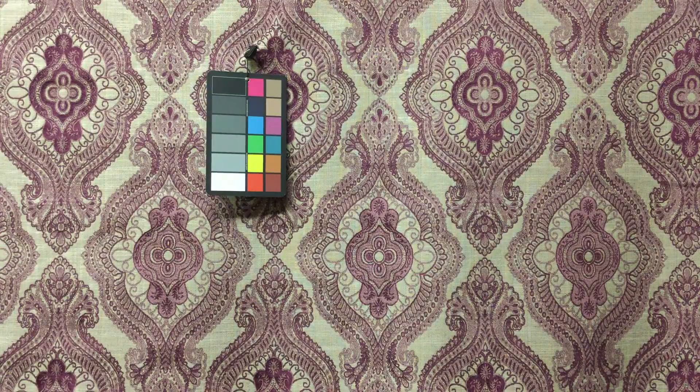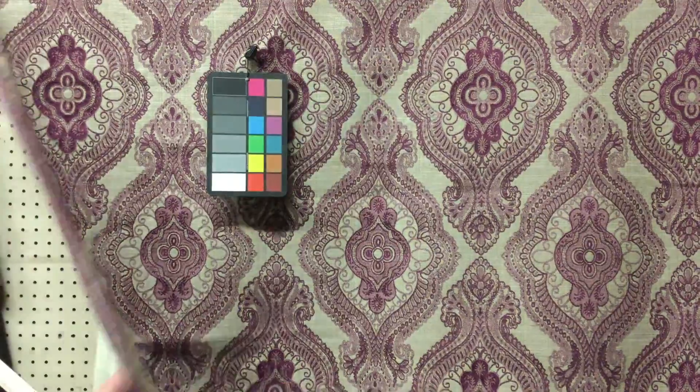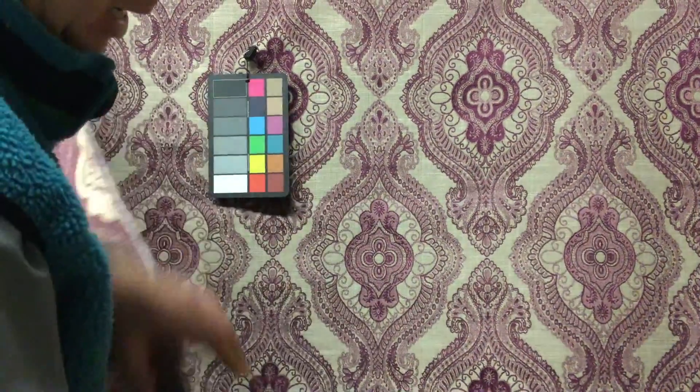It's a medallion damask upholstery fabric — extremely durable, one-sided woven design. This is not a print, this is a weave, so it's a true jacquard. The backside is stunning — I'm going to try to show it to you.